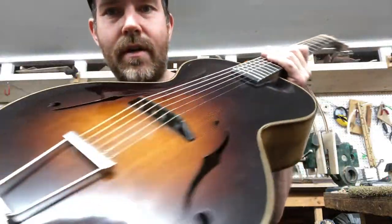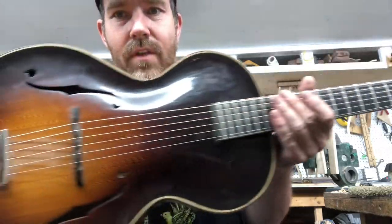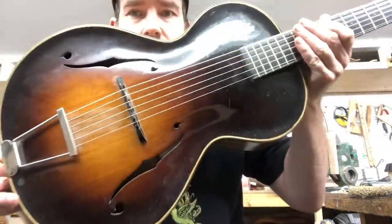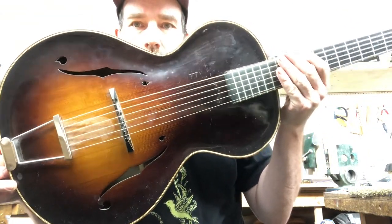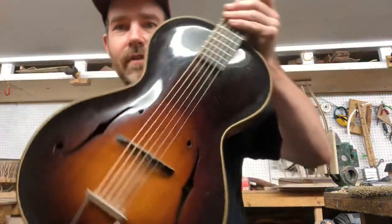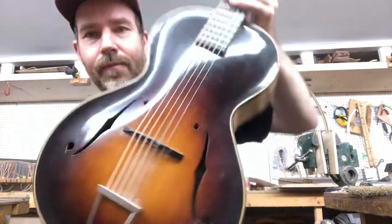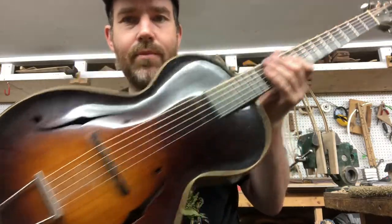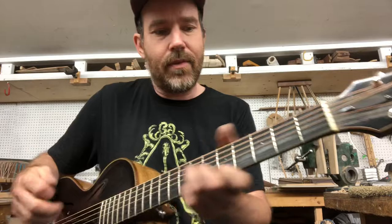I don't believe I've recorded this particular guitar on the internet for the sake of showing anybody here — there are some photos. It is basically a mid-30s Epiphone Olympic inspired small-bodied archtop guitar. The lower bout is 13 and 5/8 inches, so it's quite narrow and the waist is super narrow as you can see. It has a flat back, though — the mid-30s Epiphone had a pressed laminated back, but this has solid back and sides and a solid top. The top is all curved.